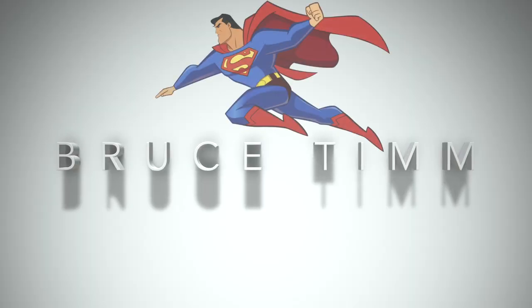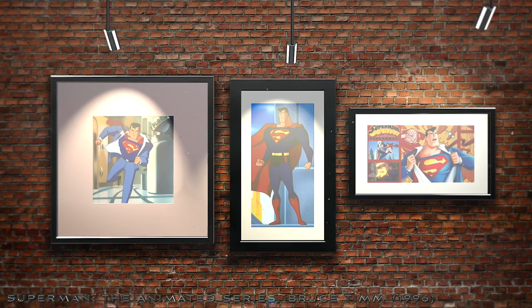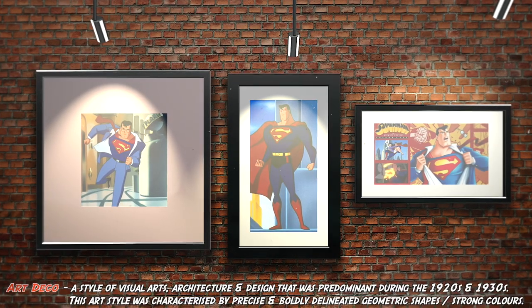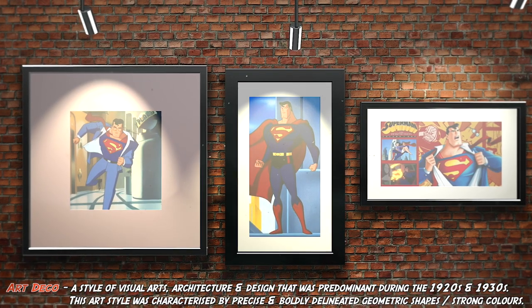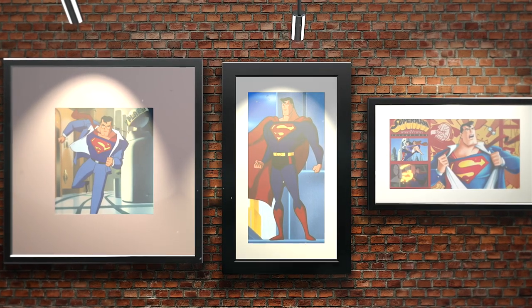Another truly awesome artistic depiction of Superman was in Bruce Timm's animated series. Much of the art style in this cartoon was inspired by Fleischer's work in the 40s. This series gave Superman an angular appearance, perhaps taking visual cues from the art deco style of the 1930s. Again, Superman has the classic broad-shouldered square-jawed look from previous years. I must add that this version of the Man of Steel is a true favourite of mine and suits the character to a T.